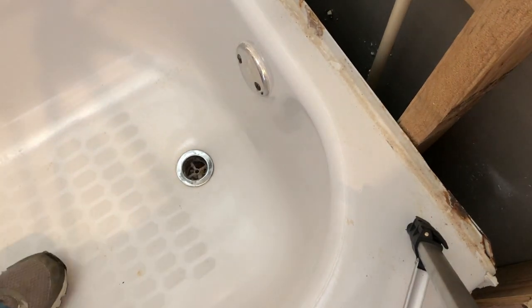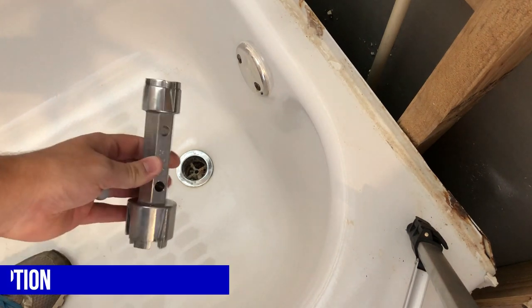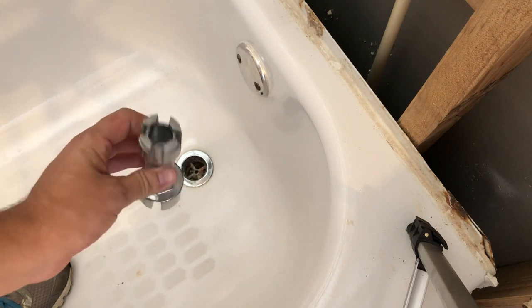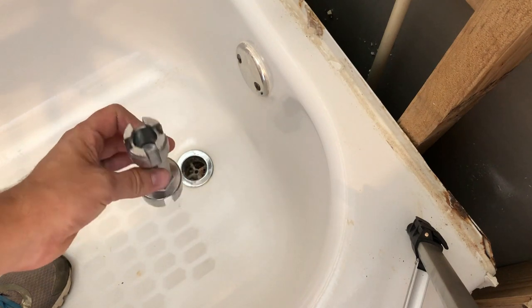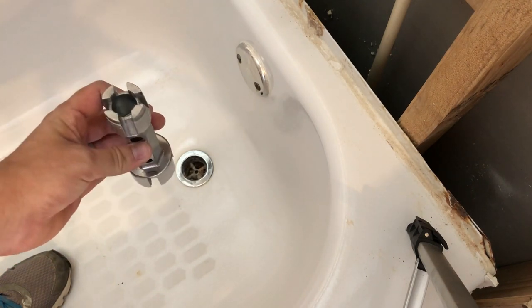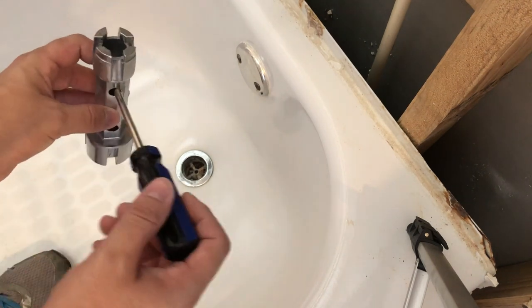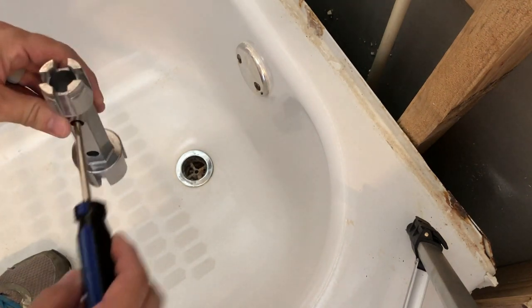This is basically what holds the cap together. In order to remove that, which is attached to the plumbing and screws in, you need a special tool like this — I'm not really sure what it's called, but it's fairly inexpensive. You can get it on Amazon, Home Depot, or Lowe's — just ask an employee for a drain removal tool for the tub. There are two different sizes; we're going to be using the bigger size. There's a hole you can put a screwdriver through to help you turn it, or you can use channel locks, but it's easier to do it with the screwdriver.